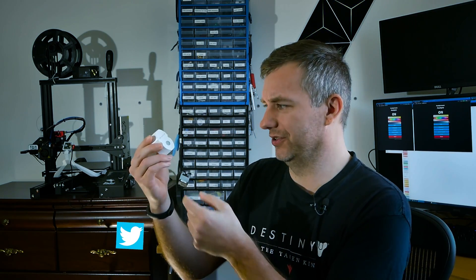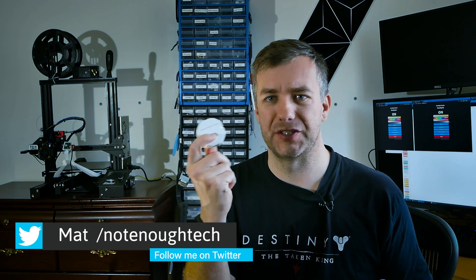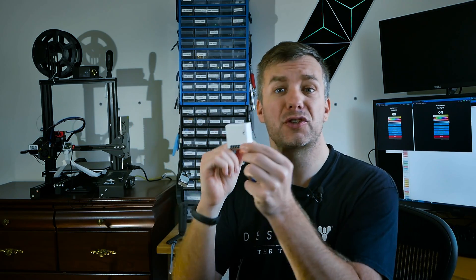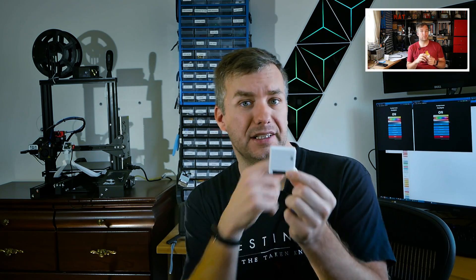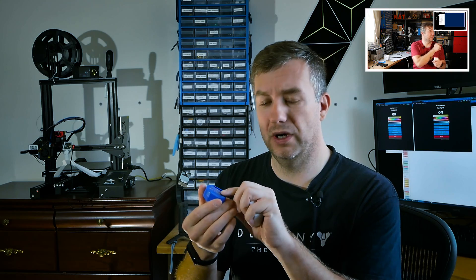Hey guys, today I've got something exciting. I know this probably doesn't look too exciting — this is a wall switch — but there is something cool about this particular one. I've talked about wall switches before. This is a Sonoff Mini in here, and I talked about this device in a previous video. There was also a Shelly One device, which I covered in a separate video.